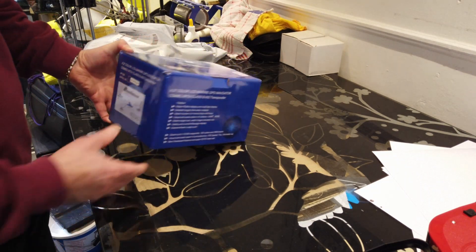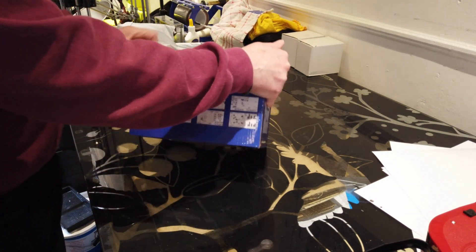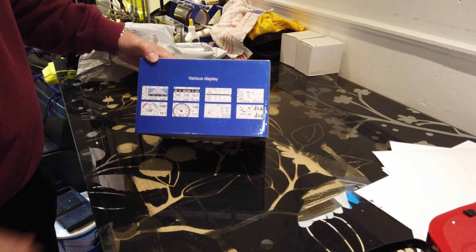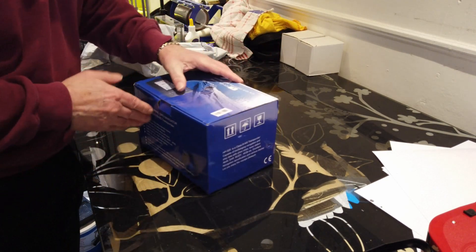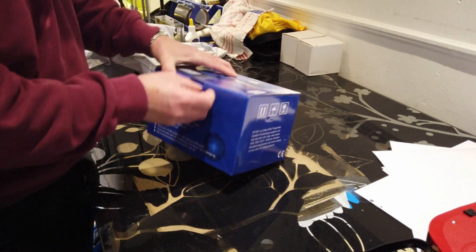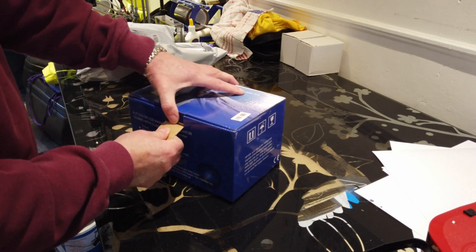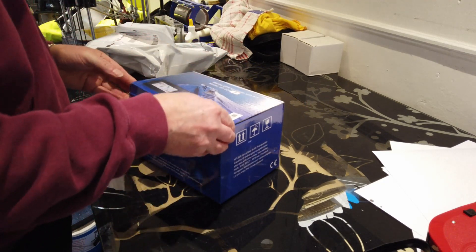This is a Matsutek AIS transceiver — transponder I should say. Wanted to add AIS; we don't need it for the river, but our intention is to be out at sea, and there we do need some form of AIS.